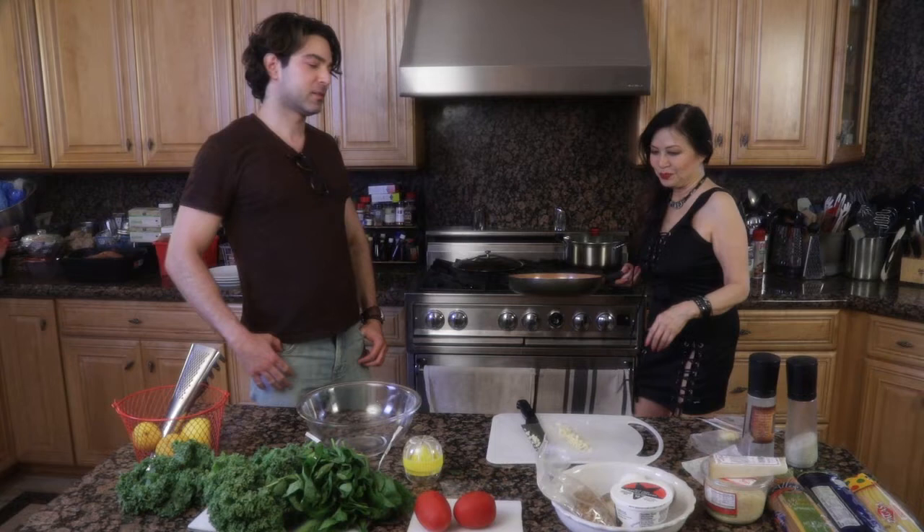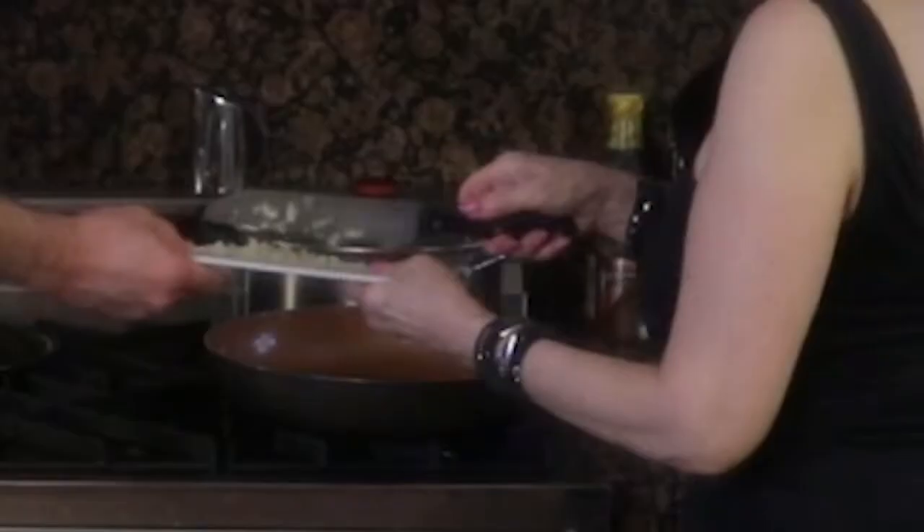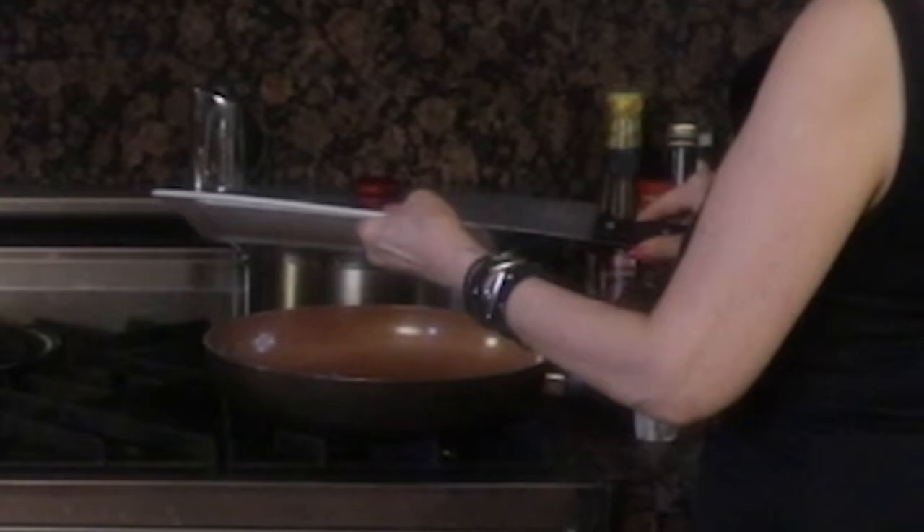So olive oil is really healthy — it's a very healthy oil so I try to use it a lot. So we're just going to brown the garlic — about three or four cloves, depending on the size — and we're just going to brown that a little bit.